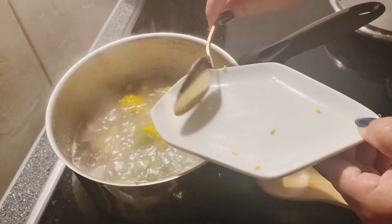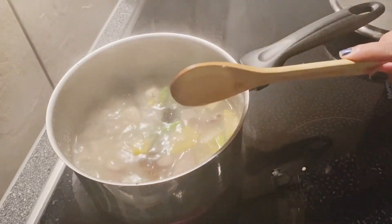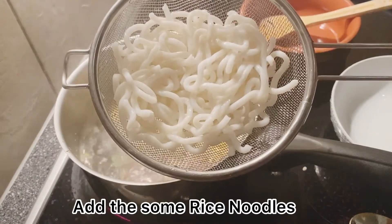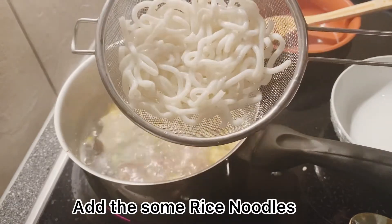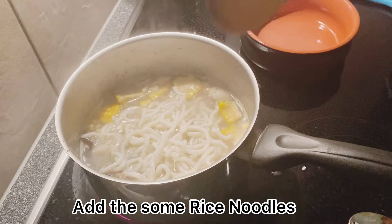We are going to cook the curry and we will cook it. We will cook the baby conch, we will cook the rice and we will cook them.